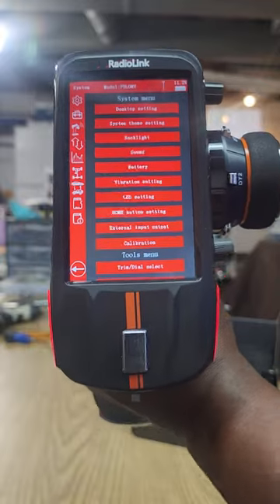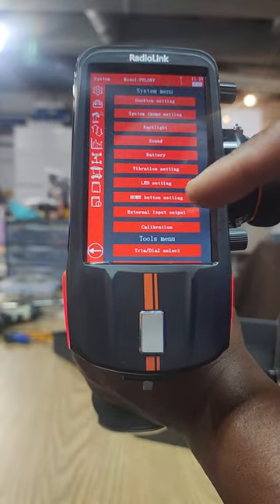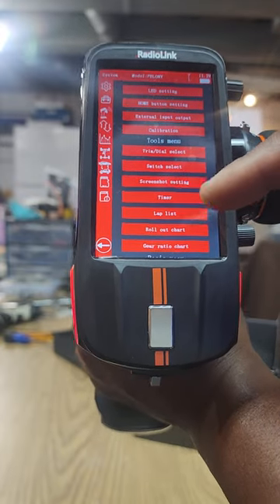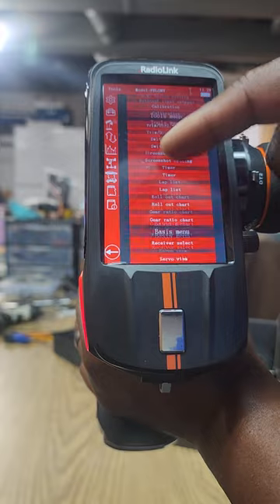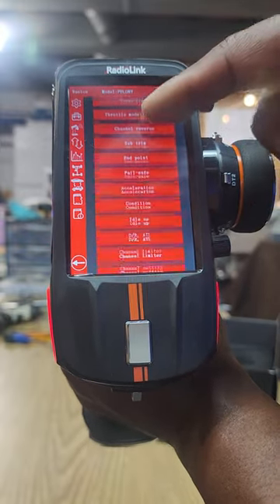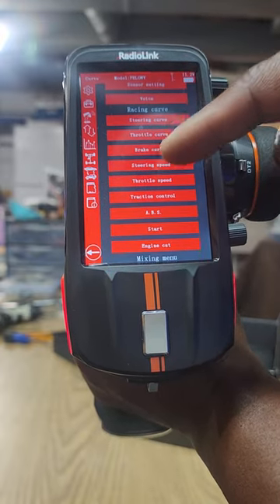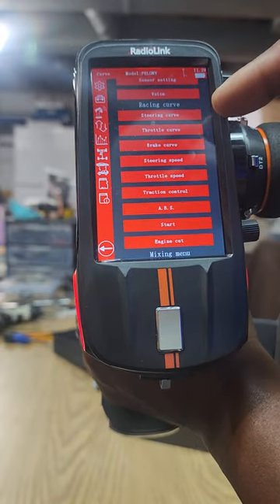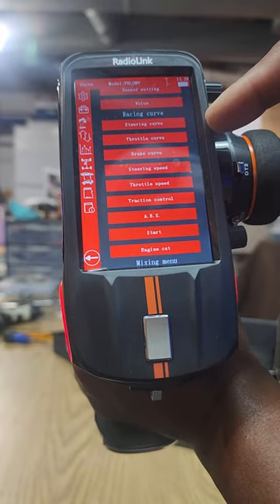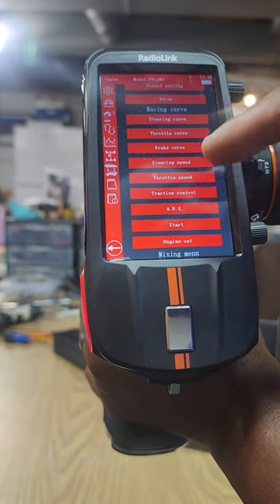The manual for this thing is crazy - it's like 150 pages, so you just have to go through it. You can find it online. But the biggest thing I was really interested in was the racing part of the selections. You've got your steering curve, throttle curve, brake, steering speed, throttle speed, traction control, ABS - all that kind of good stuff.